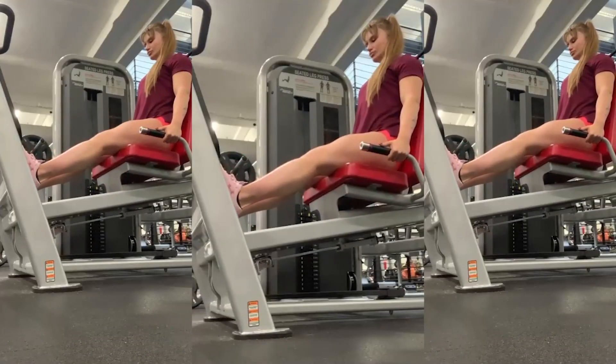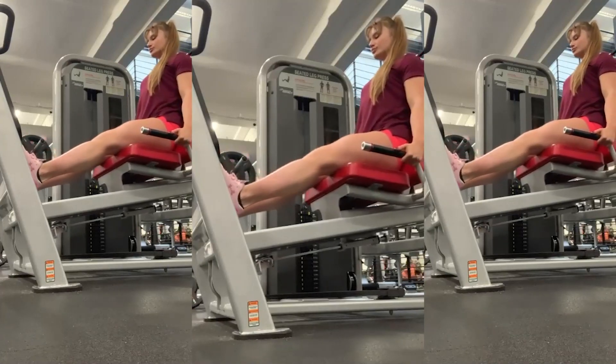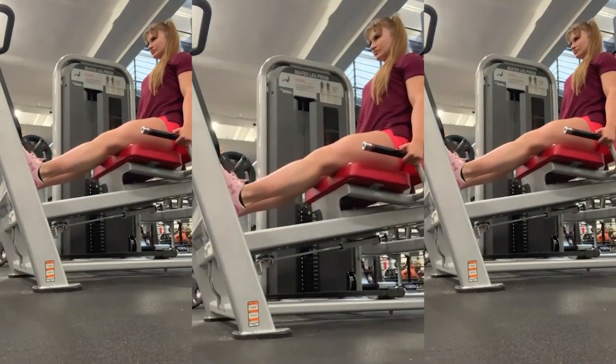Calves are well worked in base exercises, but to work them out better, try to do different exercises on rest days or after your hamstrings workout. 25 to 30 reps times 4 series with 30-second pauses — try 2 exercises.